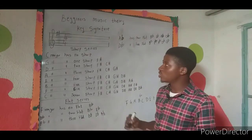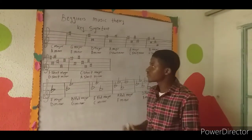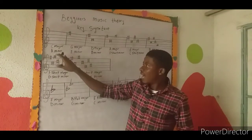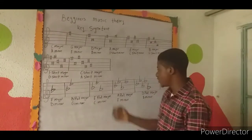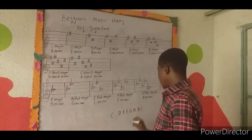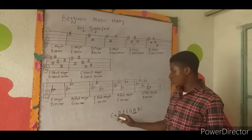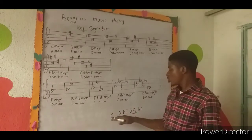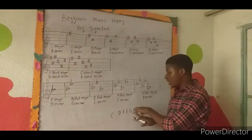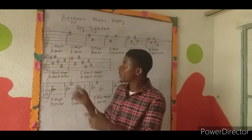Regarding key signatures — how do you understand which key a song or piece of music is in? For C major, your piece will have no sharps and no flats. I've also noted A minor here, which is the relative minor of C major. So in C major — C D E F G A B C — the sixth note, A, is the relative minor. The sixth degree of any major scale is always the minor.